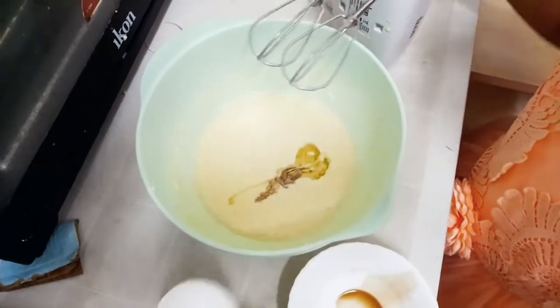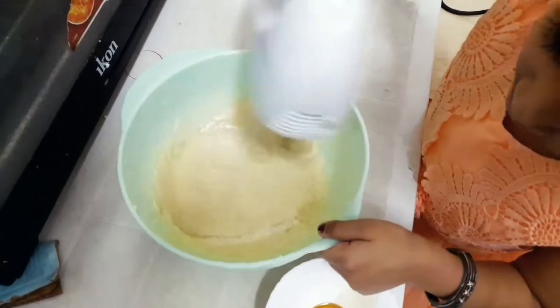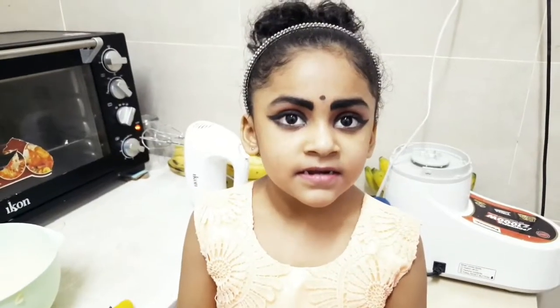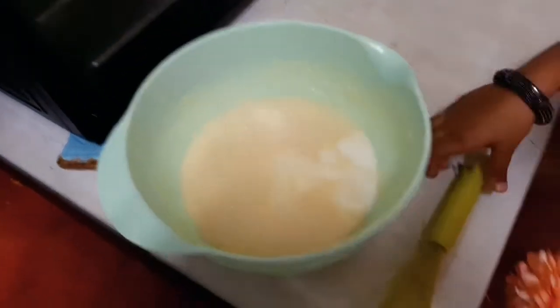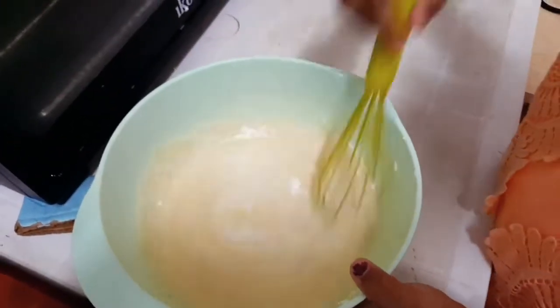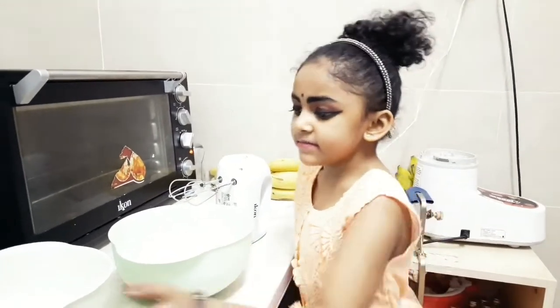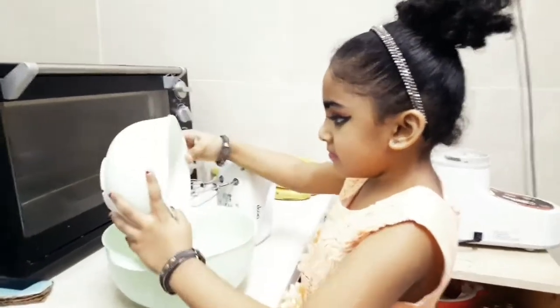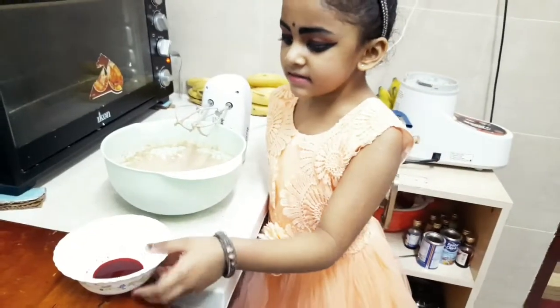Let's put the vanilla essence in. Let's mix the buttermilk. Mix it with buttermilk. Mix in the baking powder. This is the red color going into the batter.